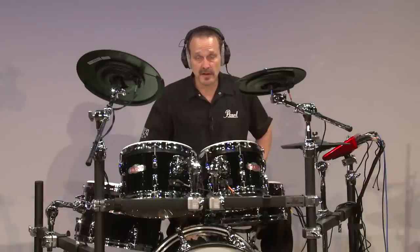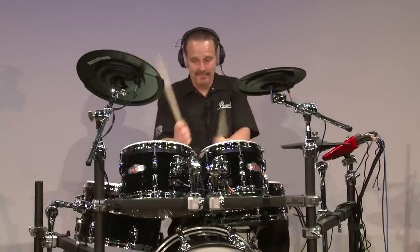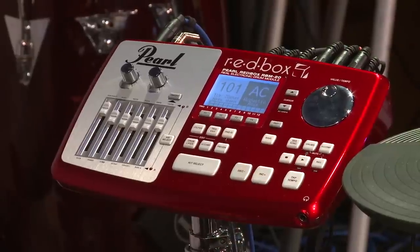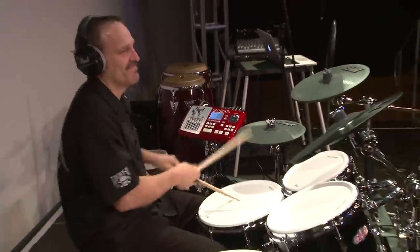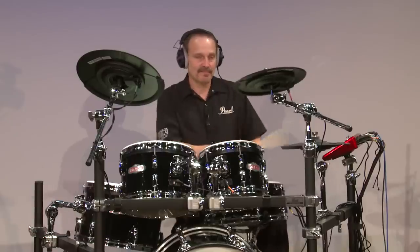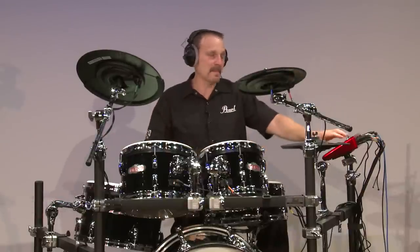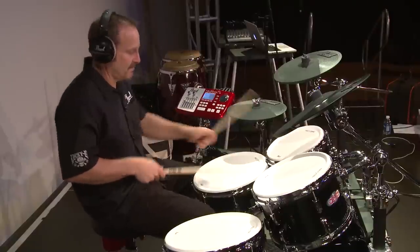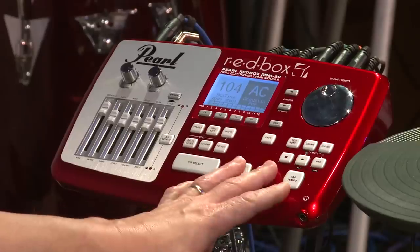Let's take a listen to some of the kits that are stock in the Redbox. The first one is called Tempt Tasty. Here's Heartland. Showtime. Modern Jazz.